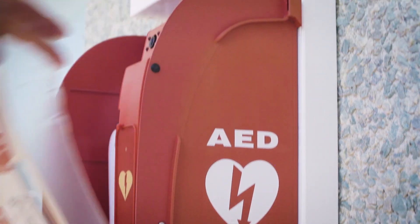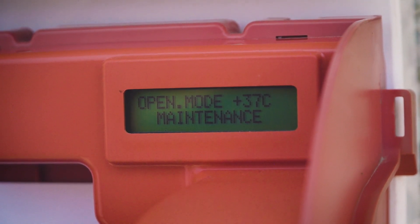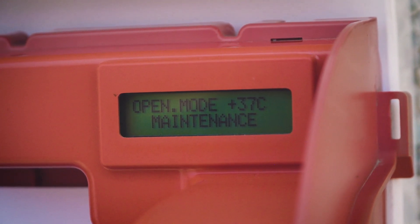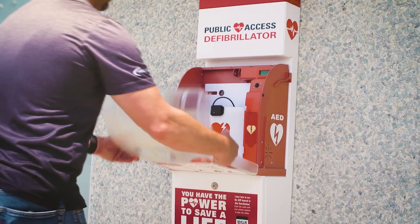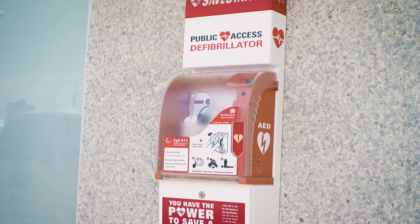It is now safe to open the cabinet's cover. When the maintenance is complete, simply close the cover and the cabinet's alarm will automatically rearm itself.